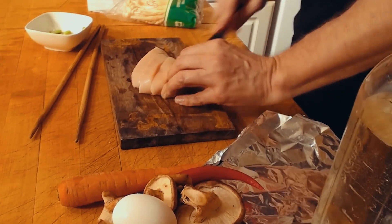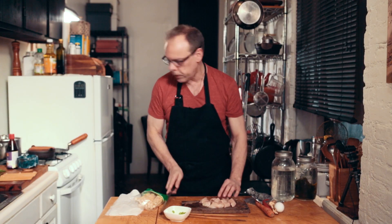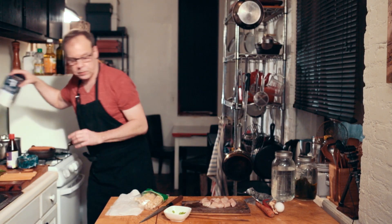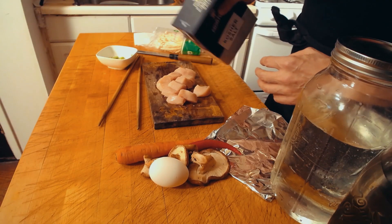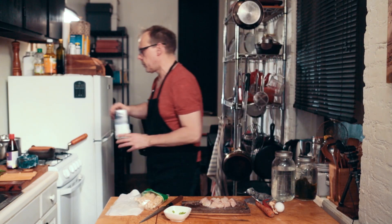Cut the chicken in small cubes and only season with a little bit of kosher salt. Let that sit for a little while.